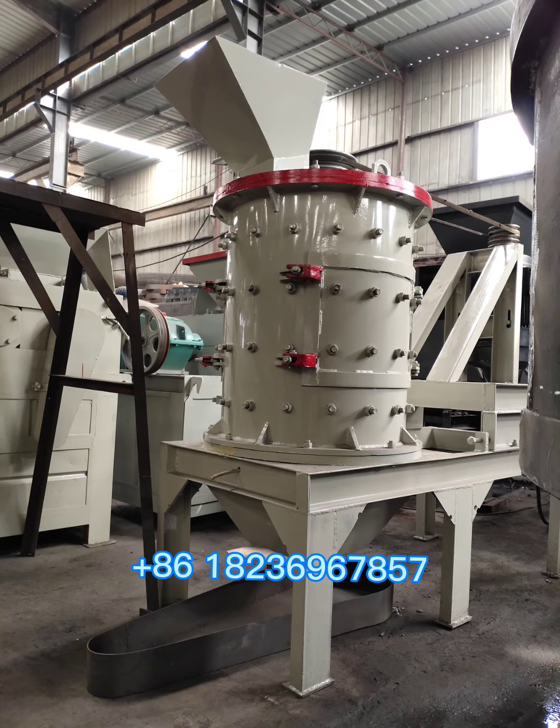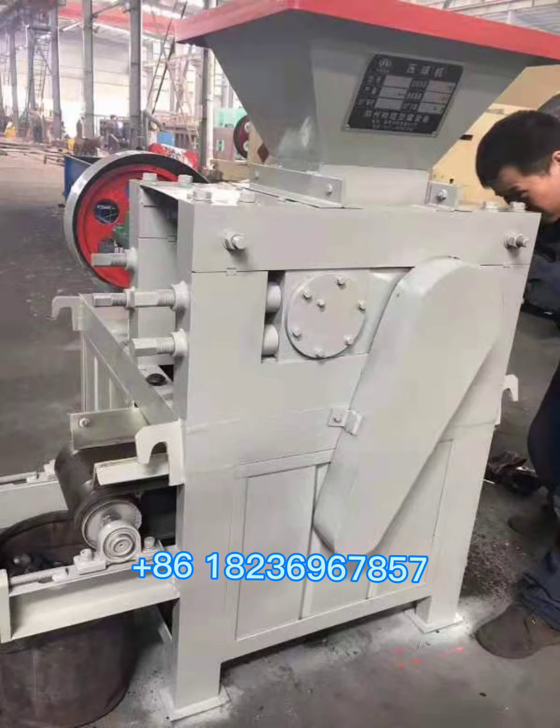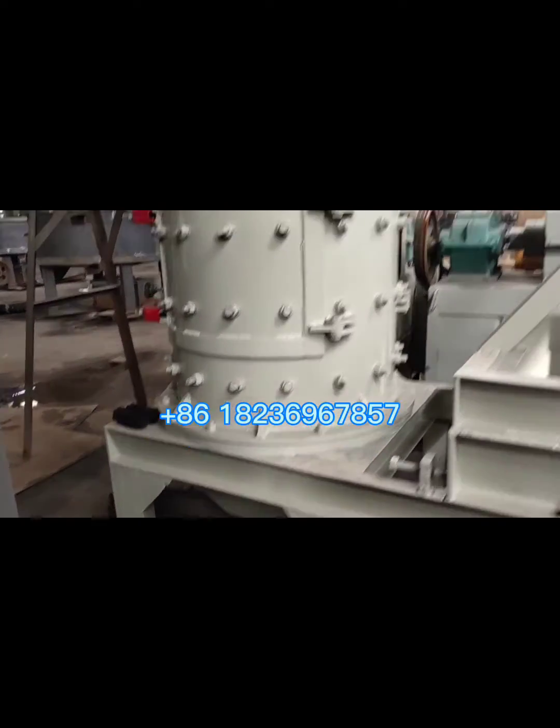This is the compound crusher, wheel mixer, and the charcoal briquette machine. Now let's see how the compound crusher works.